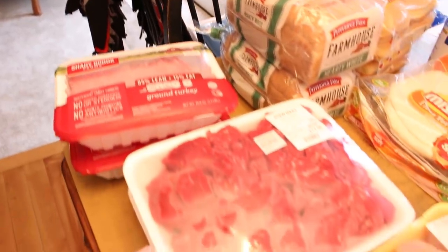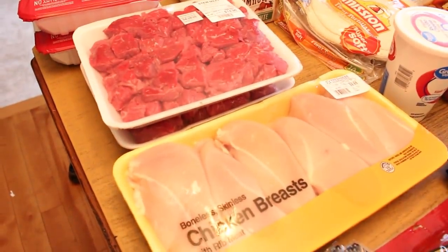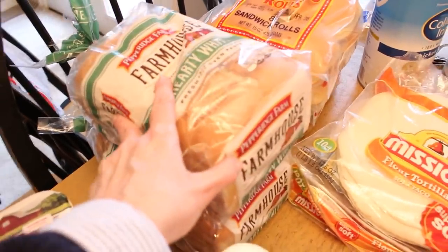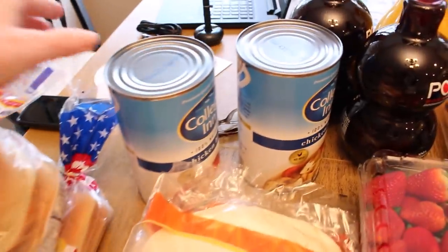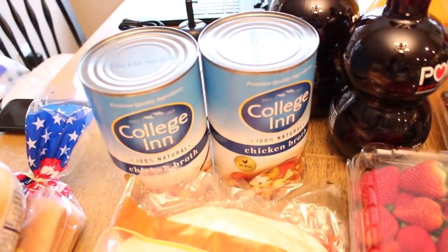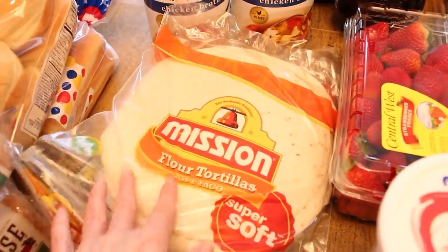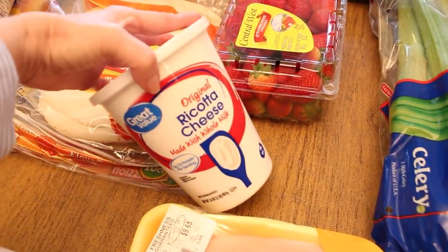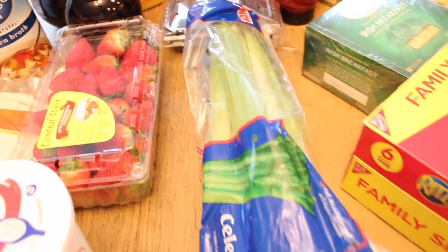This is our grocery haul for today. I got a couple packages of ground turkey, two packages of stew meat — one for beef stew and the other for some beef stroganoff — and a big package of chicken breast. We have a lot of bread products: two loaves of bread, some hamburger rolls, and some hot dog buns. I have a couple large cans of chicken broth, some pomegranate juice and orange juice, some flour tortillas for tacos, and some ricotta cheese. I wasn't able to find bananas anywhere, but I did get beautiful strawberries and blueberries. I also have some celery and shredded extra sharp cheddar and mozzarella cheese.